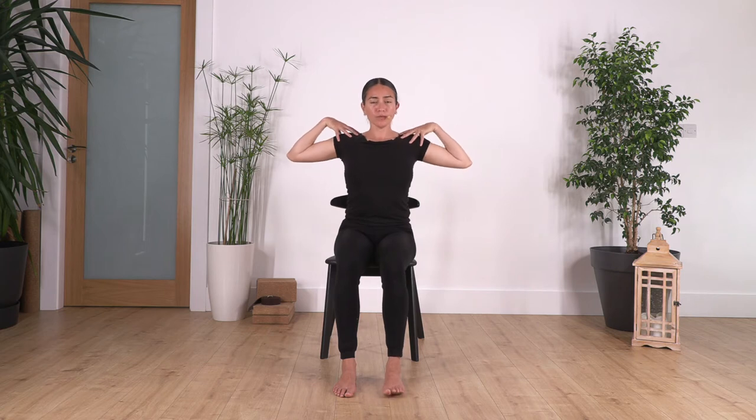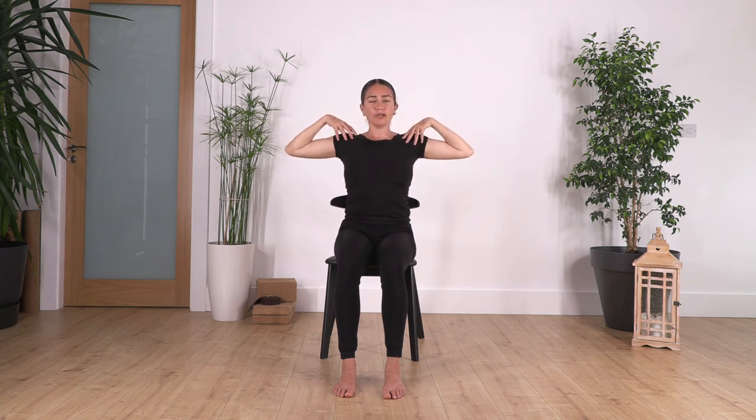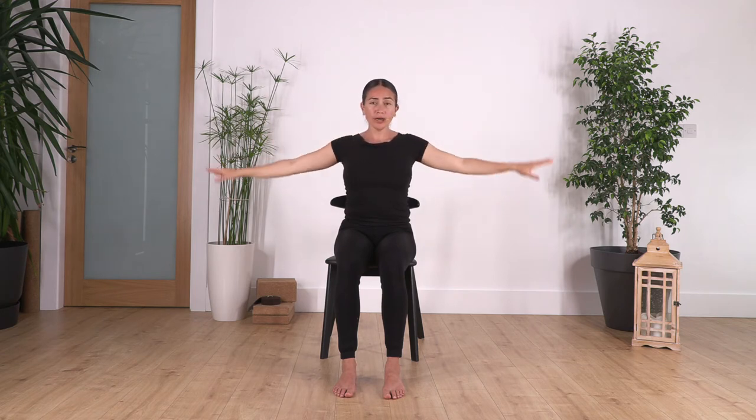Good everybody. Now bring your hands onto your shoulders and we're just going to inhale elbows in, exhale elbows open. Really open the chest. Let's go for four, three, exhale as you open, two, open, and just one more — open.